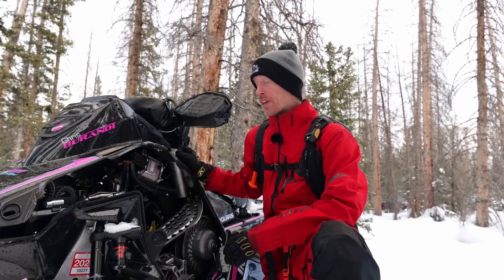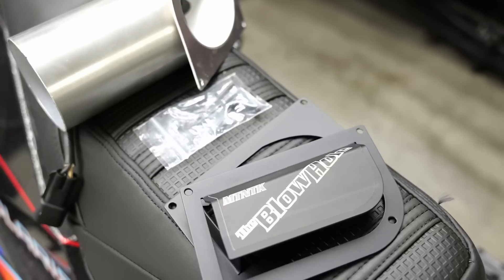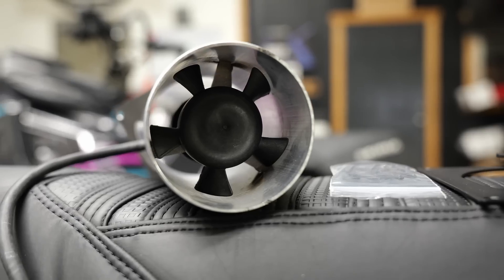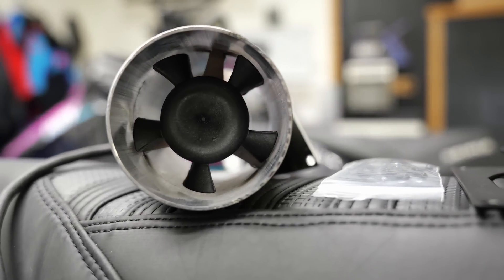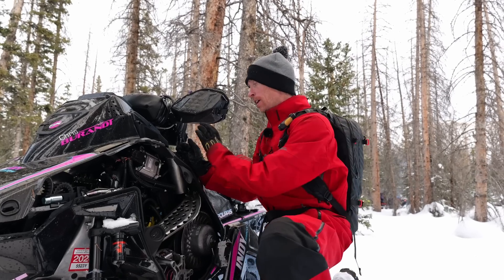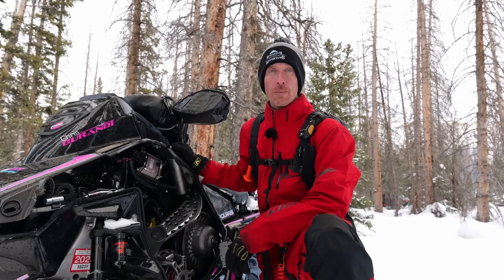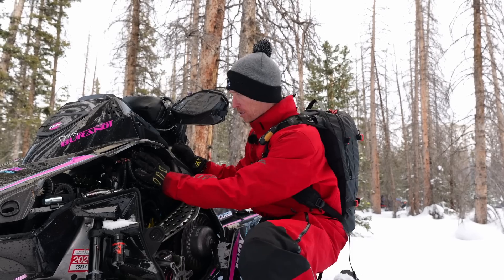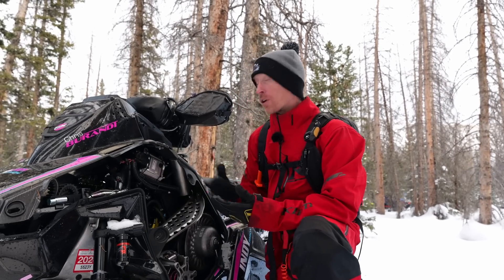I've been running the Mountain Tech Blowhole for about three weeks and it's awesome. Literally when you start the sled after it's been sitting — getting someone unstuck — you can put your hand up and warm your goggles, warm your gloves. It's extracting warm air out of the engine compartment. I've really been liking that.